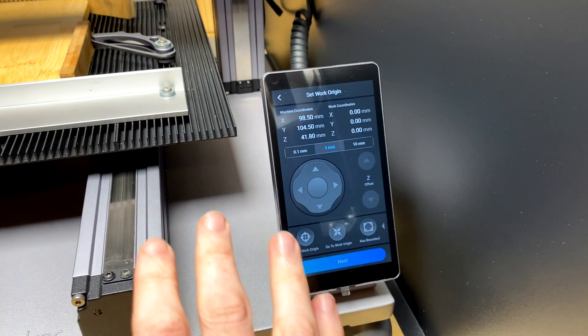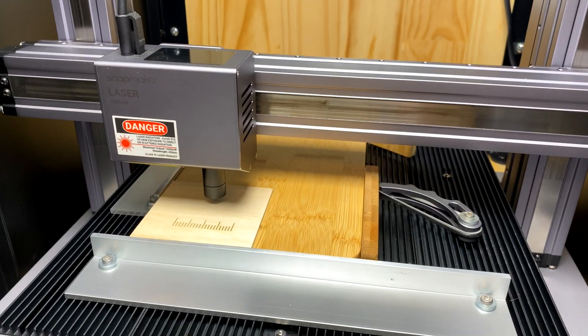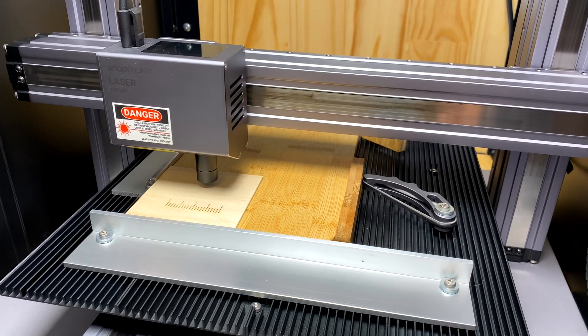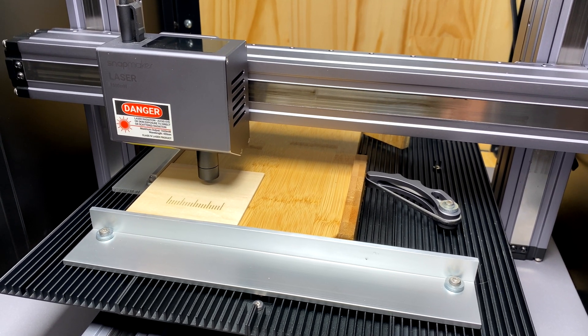From here you can move it if you want to reposition, or if you're not happy where it's sitting — though you should have done that before. Now we're going to run it and it's going to do a test pattern, and then we're going to have a look.